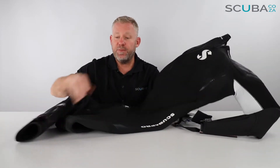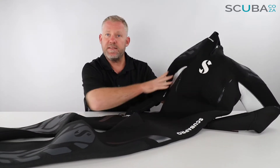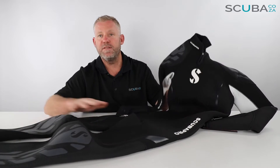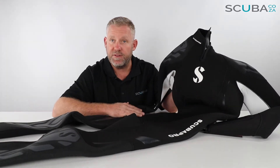The main difference between the two is just the thickness of the neoprene. The 7.5 has seven mils over the chest and five mils over the arms, legs, and extremities. The 5.4 has five mils over the torso area and four mils over the legs and extremities, making it a lot easier to get in and out of. That's the only main difference between the suits.